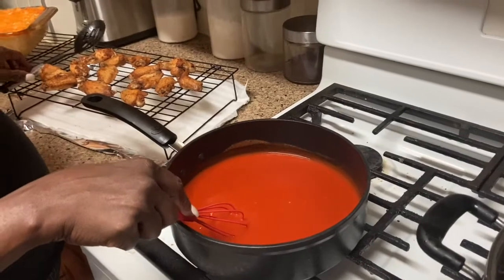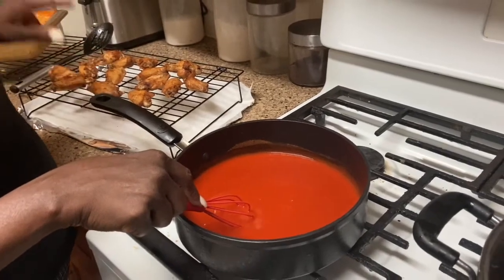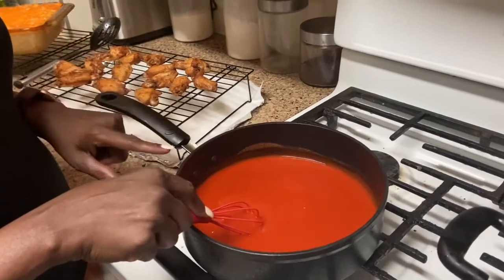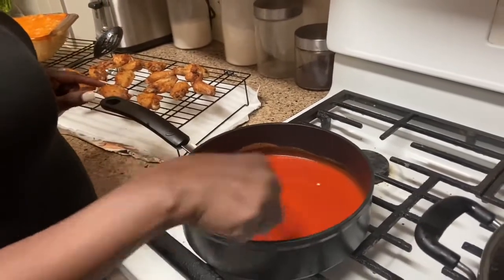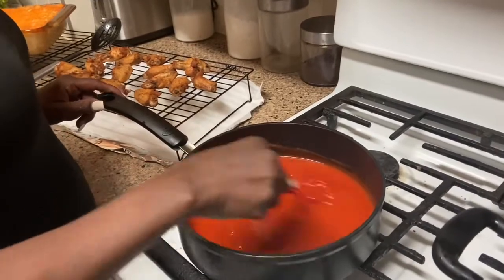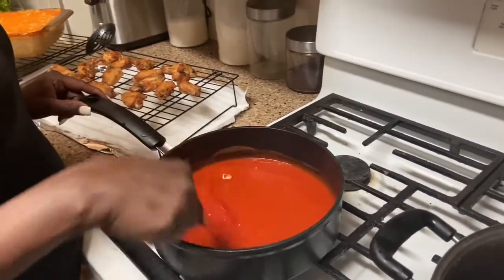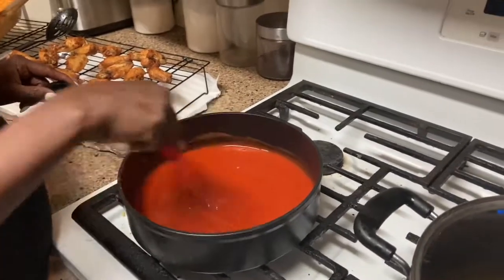Do you see the wings over here? These are already cooked. What we're going to do is add the sauce to it — we're going to put the chicken in the pan and let it incorporate. I'm also going to put it in the oven because I don't think they want this to be like a wet sauce.